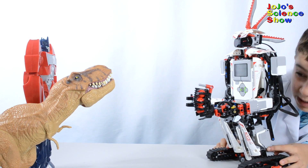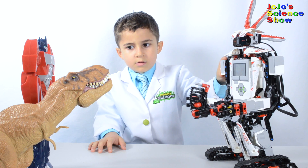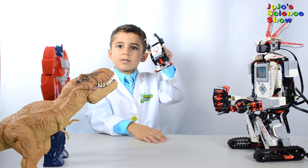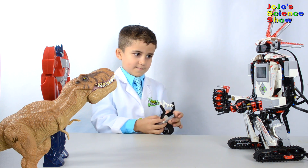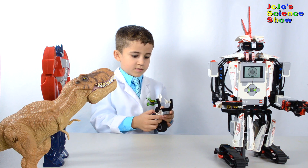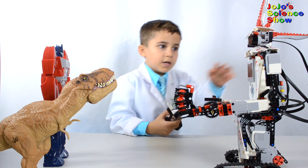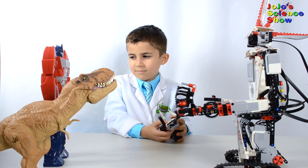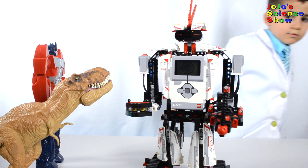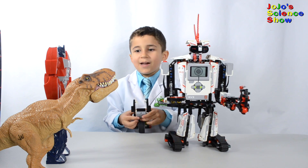Make sure it's aiming at the dino relic. These buttons can also control Everstorm.